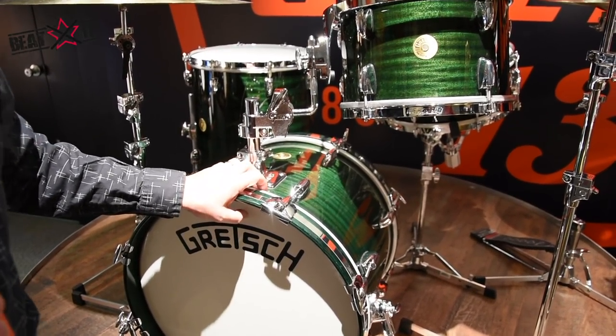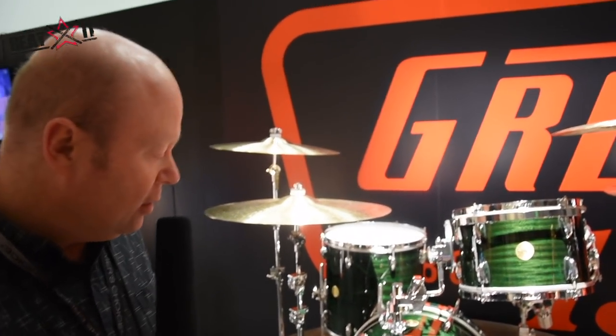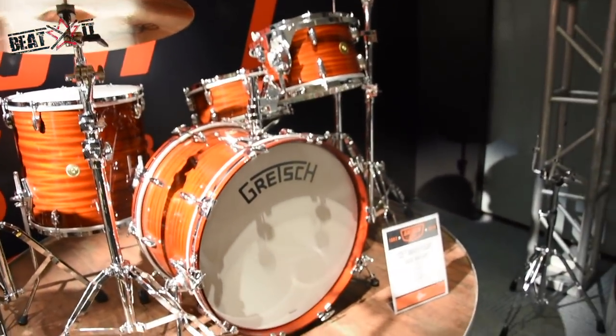There are going to be 55 of these kits made available worldwide. Each kit comes with a certificate signed by Fred Gretsch. We also have a second version — the bop kit — and the classic mahogany kit in a 22, 12, 16 configuration with a 14 by 5 and a half snare.